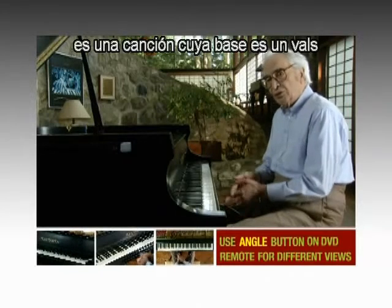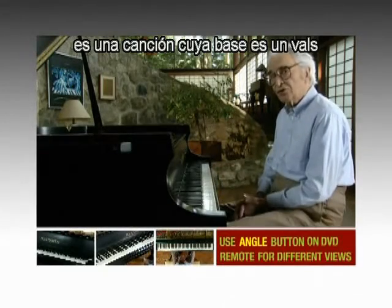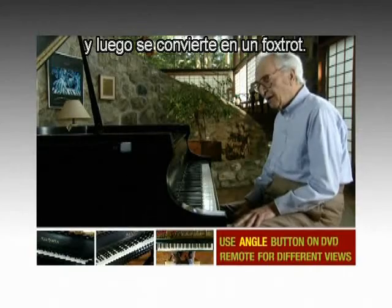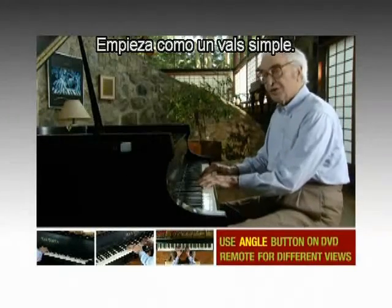Three to get ready and four to go is a tune that's built on a waltz and then goes into a foxtrot. It starts as a simple waltz.